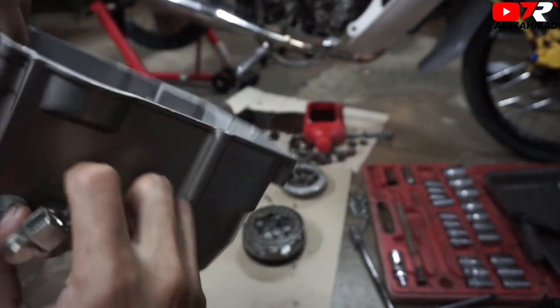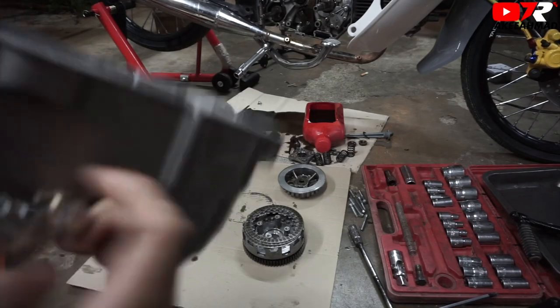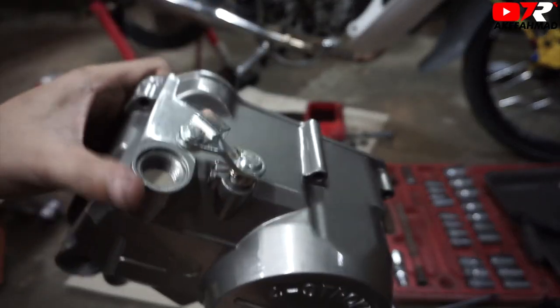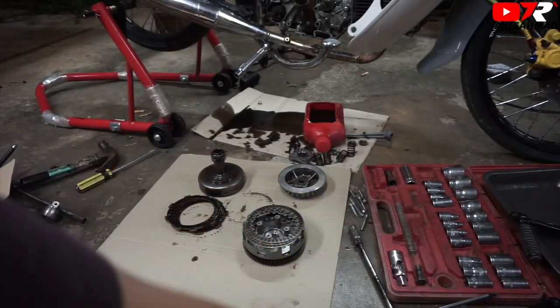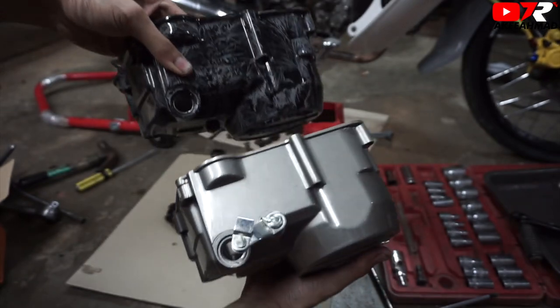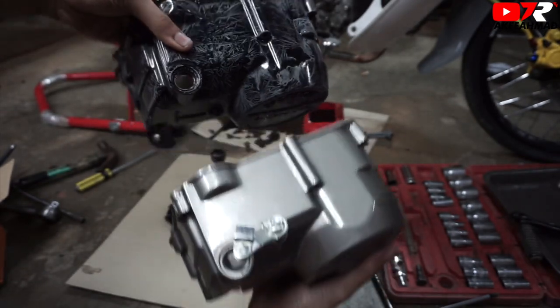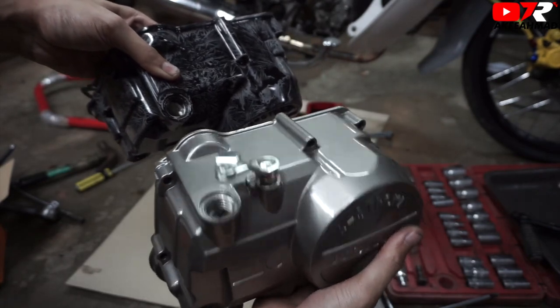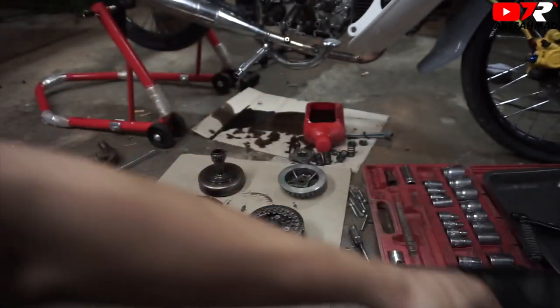Alamak. Dia punya spring ni masalah. (Ugh. Its spring is the problem.) Ni lah clutchnya — kan berbeza tu dengan yang ni. (This is the clutch — see, it's different from this one.) Nampak tak? (Can you see?) Ni pun kena tukar warna. Nantilah je. Tapi nantilah tukar warna tu, kita pakai je dulu, bagi siap. (This also needs a color change. Later. But we'll change the color later — let's just use it first to get it done.) Lepas ni aku akan buat untuk tapak atas pula, untuk masuk hand clutch. (After this I'll work on the upper section to install the hand clutch.)